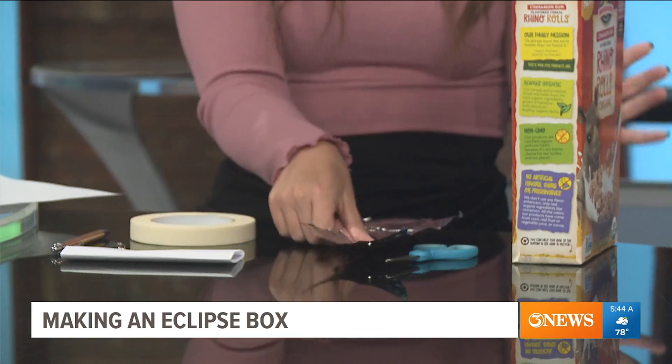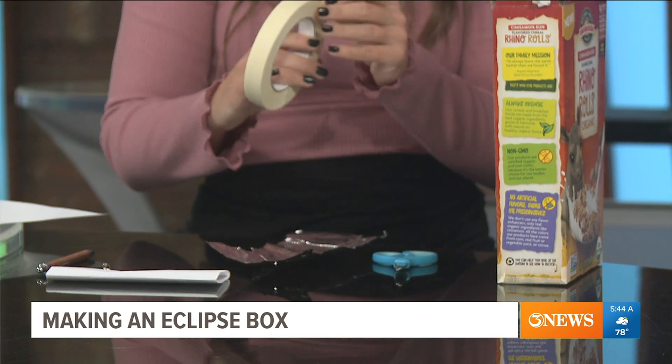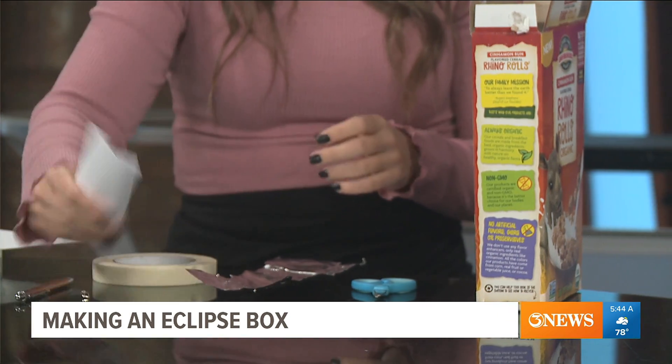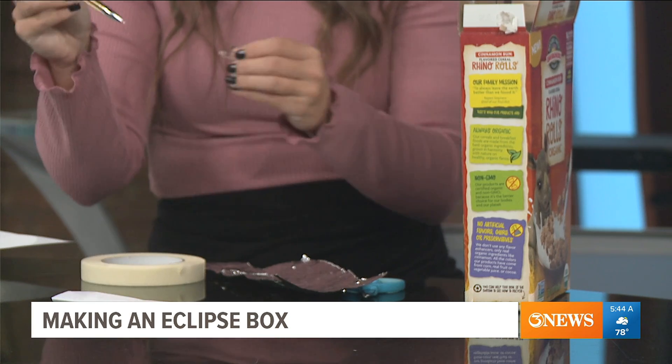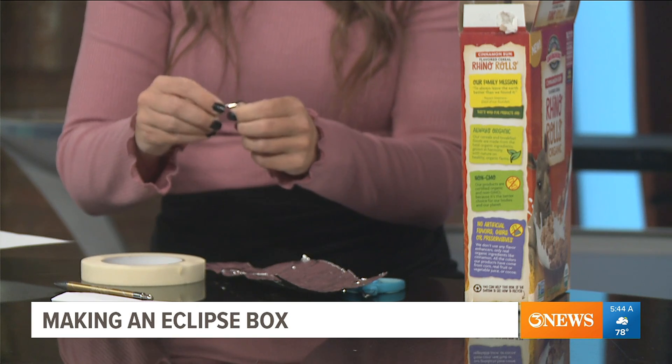Or you're a parent and you want your kids to be busy — arts and crafts. So what you need is some sort of box. It doesn't have to be cereal; it can be a shoe box, any type of box — kids' size is ideal. Then you're going to need some foil, scissors, and tape. Any tape works. And then just some white paper and something to poke a hole with, whether that's a pin or a safety pin — either one would work.